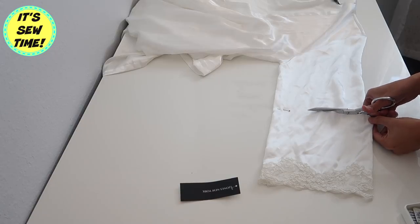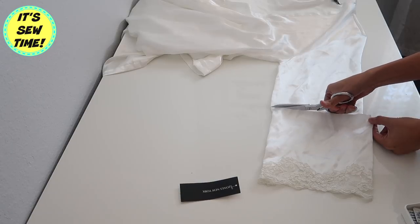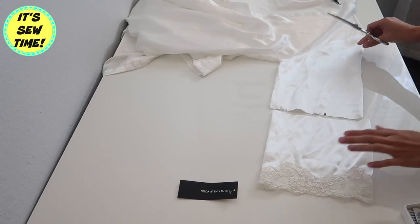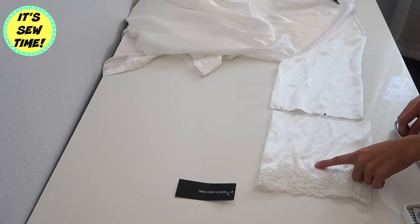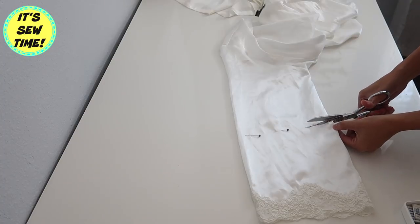Then I will cut it off and repeat the same step on the other sleeve. I'm going to save this fabric for future sewing projects, so be on the lookout for that.